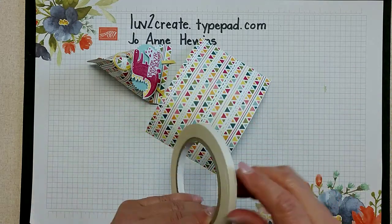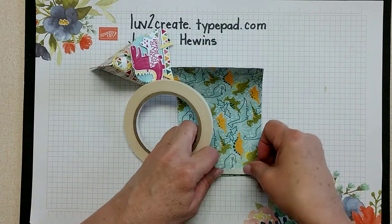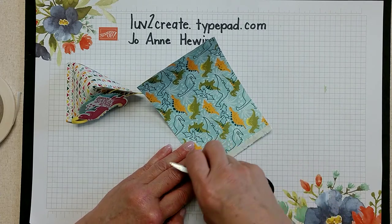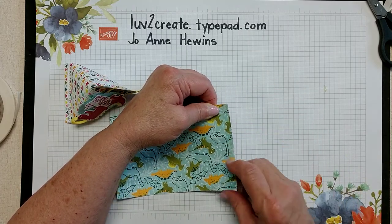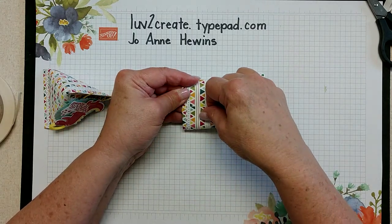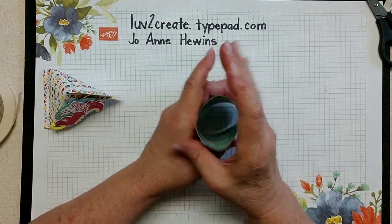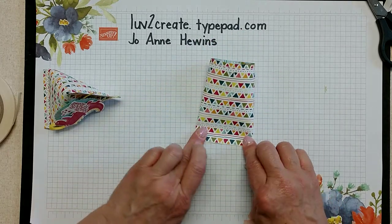I'm going to take my tearing tape and put it down one of the shorter sides. I've got some that's sticking out right there — I'm just going to fold it back on itself. That should be fine. Then what I want to do is adhere this so that it becomes a cylinder. So now we have our cylinder.